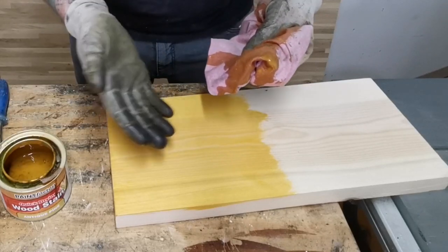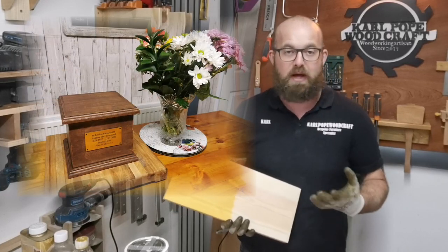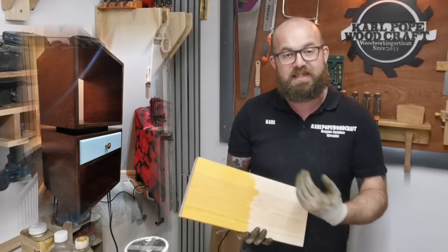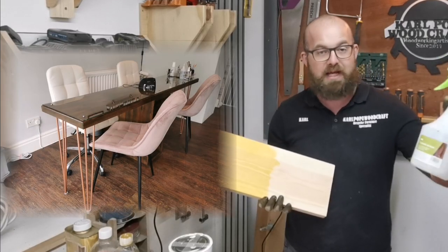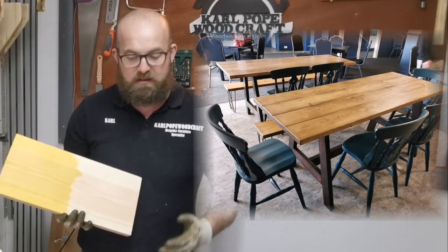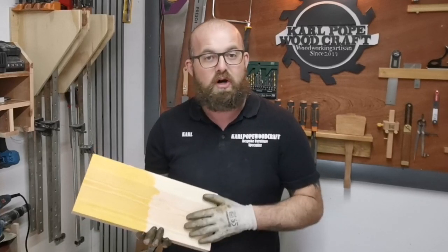The great thing about the water-based dye is it's water-based, so you can thin it down if the colour's too strong, and it's really easy to clean off your skin or brushes. There's very little odour. One negative is that it raises the grain on the wood, so you'll need to de-nib again, which can remove some of the dye since it only soaks into the top fibres. What I like to do is after sanding to 240 grit, spray the piece lightly with water, de-nib again, let it thoroughly dry, and then apply the water-based stain — the grain will have already raised and won't do it again.